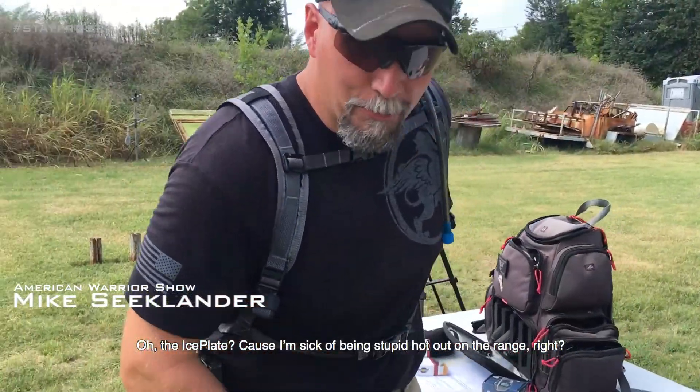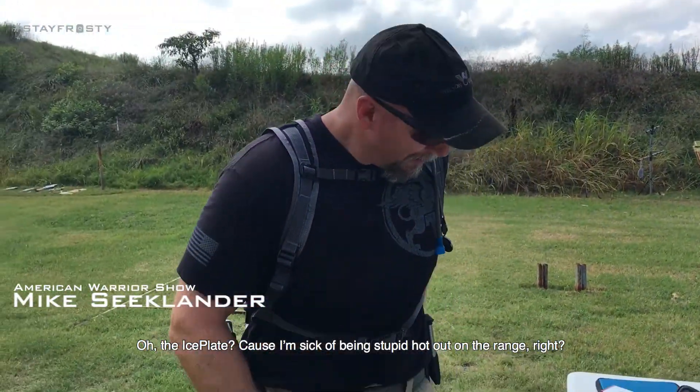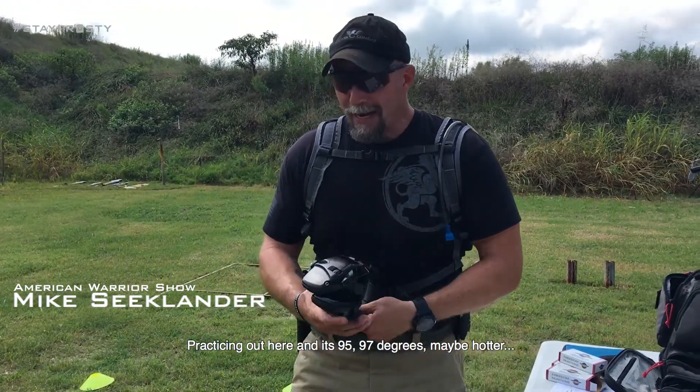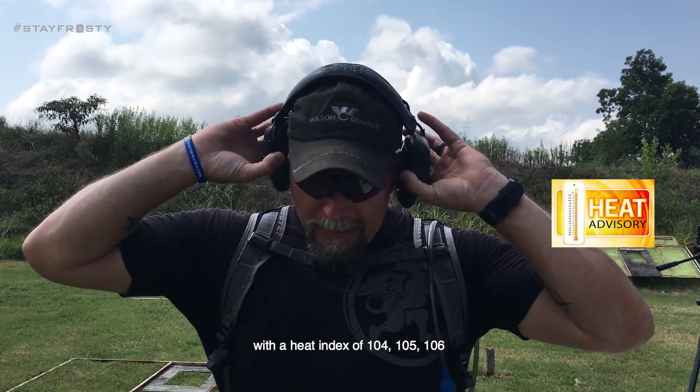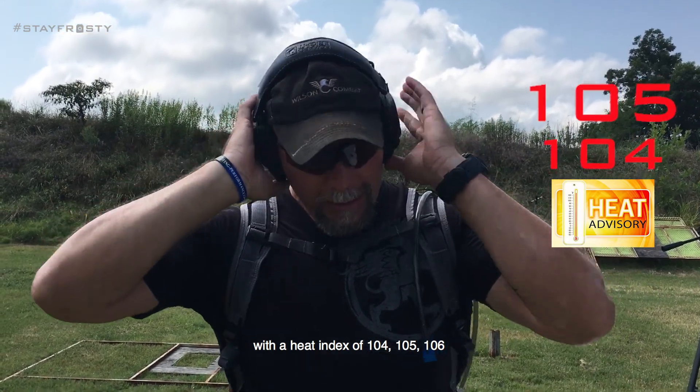What's going on there, Mike? Oh, the ice plate, because I'm sick of being stupid hot out on the range. Practicing out here and it's 95 to 97 degrees, maybe hotter with a heat index of 104, 105, 106.